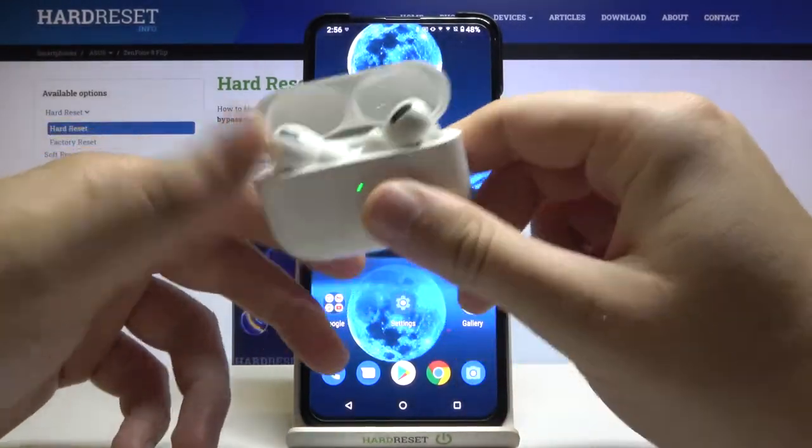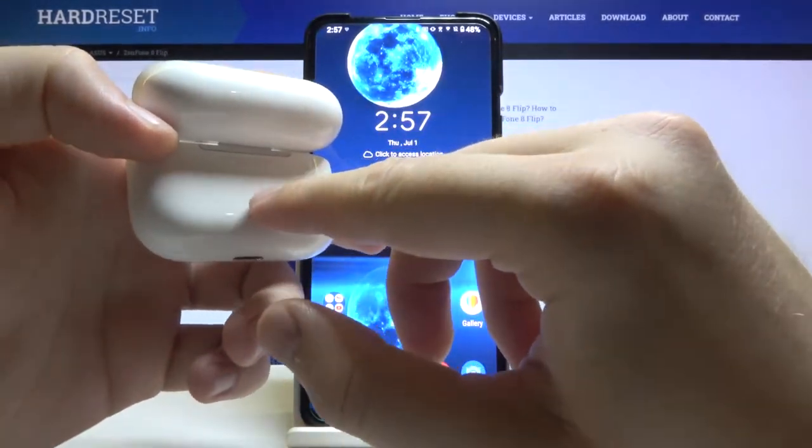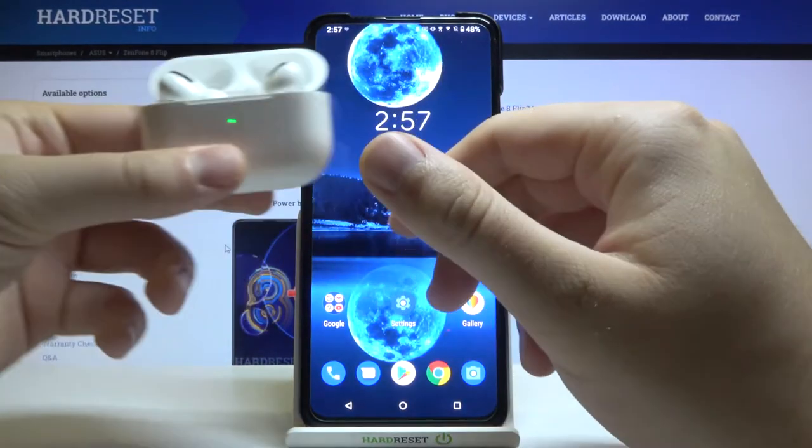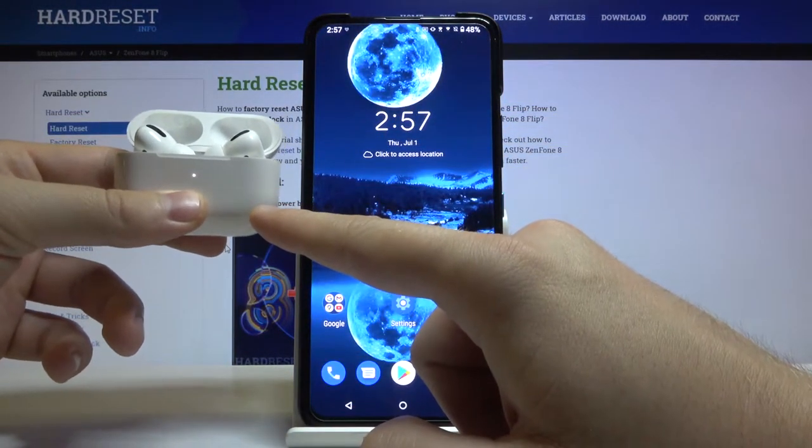At first, open the charging case of your AirPods. Next, rotate your case like that and click and hold this back button. When the indicators start blinking, you have to release that key.